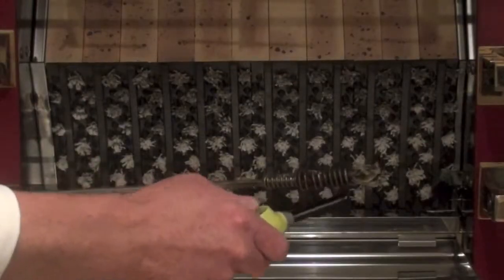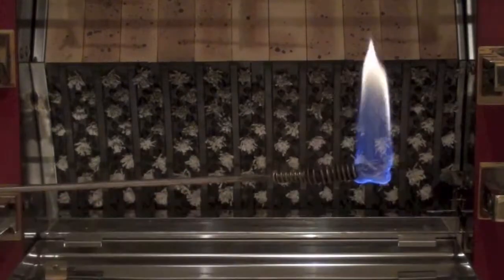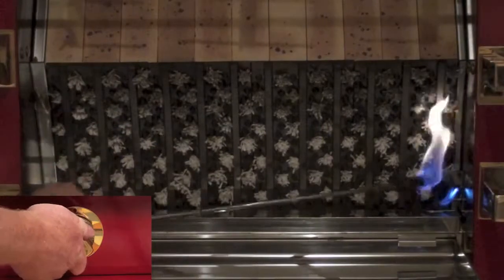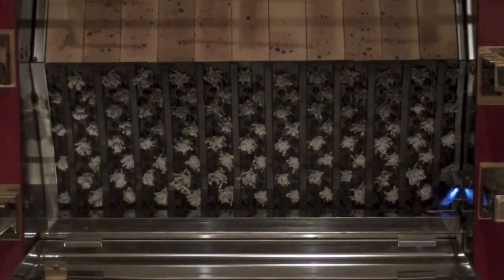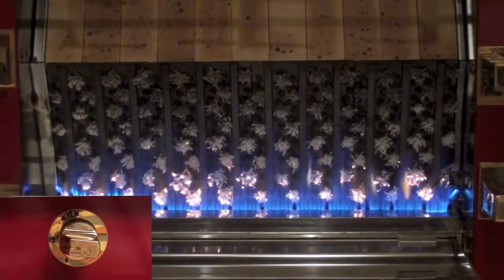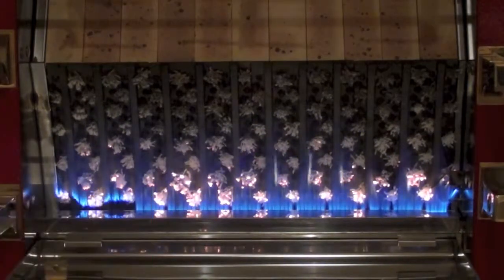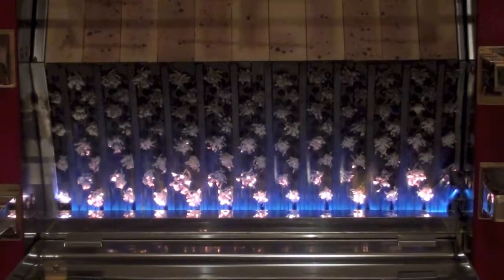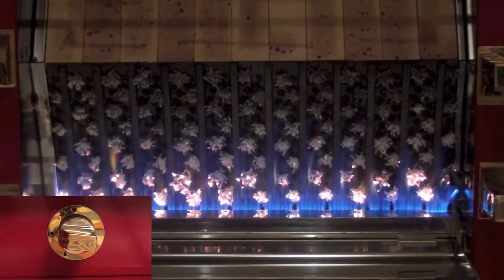We will now proceed to light the burner. We will light our gas lighter and approach the pilot light, holding down for ten seconds. For a large flame, turn it to large flame, and for a small flame, turn it down to small flame.